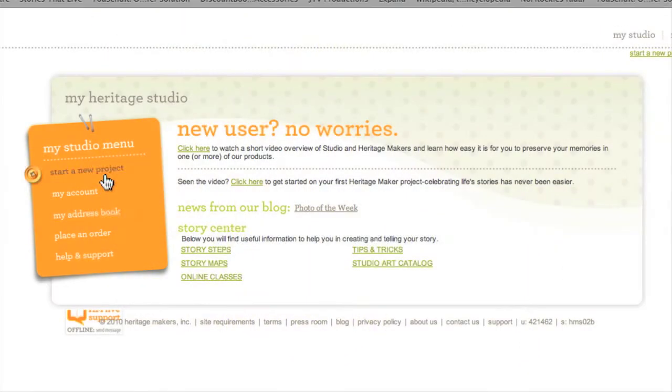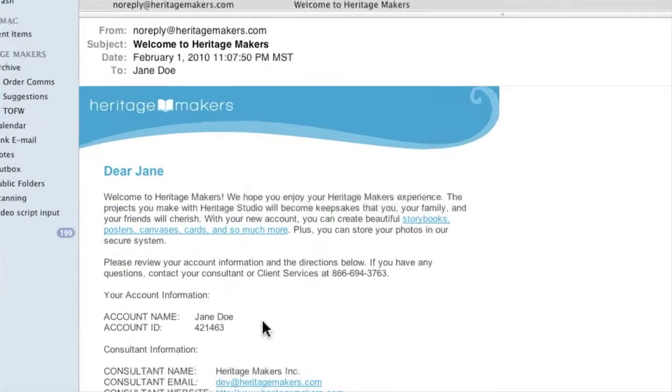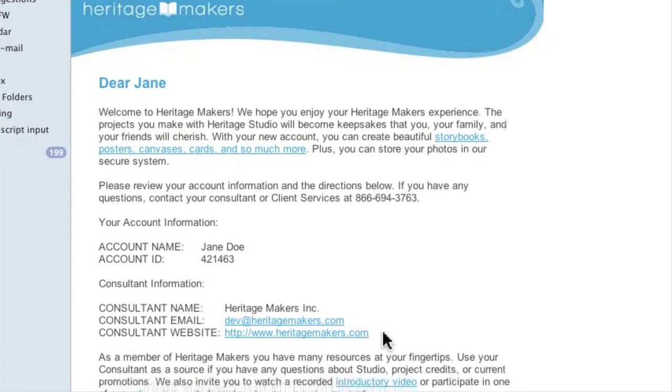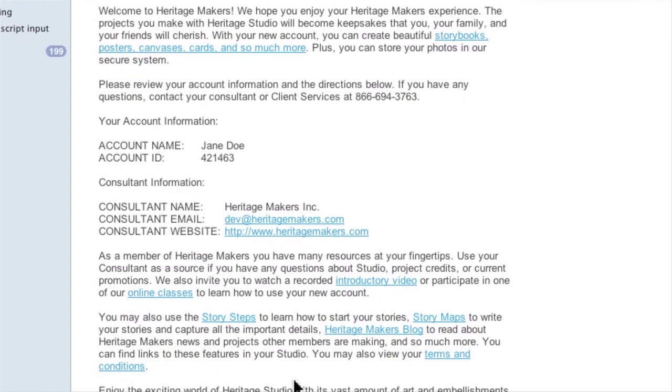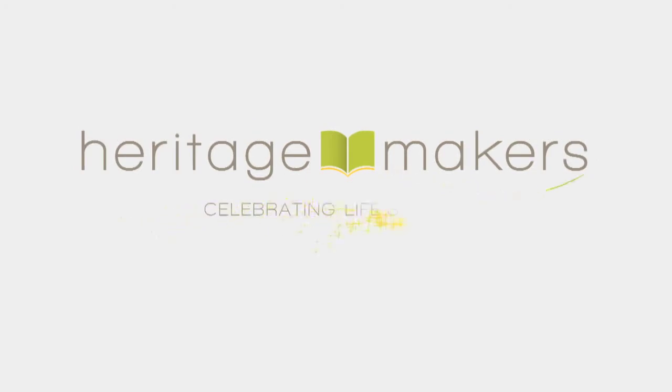You will shortly receive an email welcoming you to the company and providing a number of helpful links and resources, like product information, online classes, story maps, the Heritage Makers blog, and so on. So that's all you need to know about activating your account.